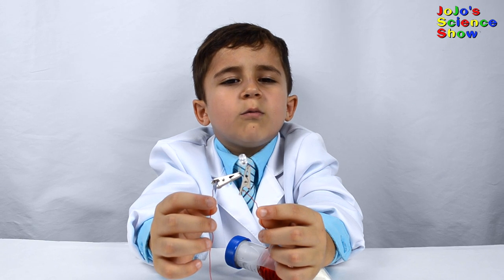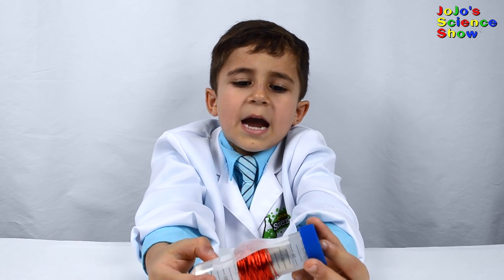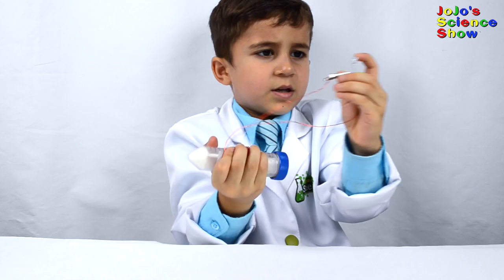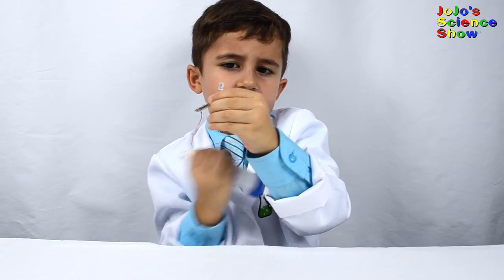Now our flashlight will work. Every time I shake this tube, the magnet moves through the copper coil — it makes electricity. It lights up the LED. You have to shake it really fast.